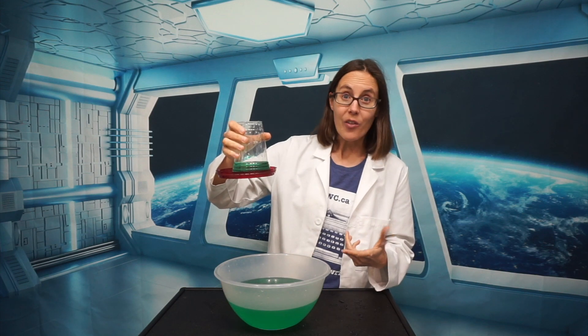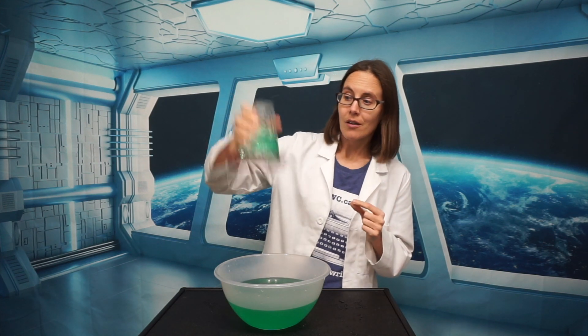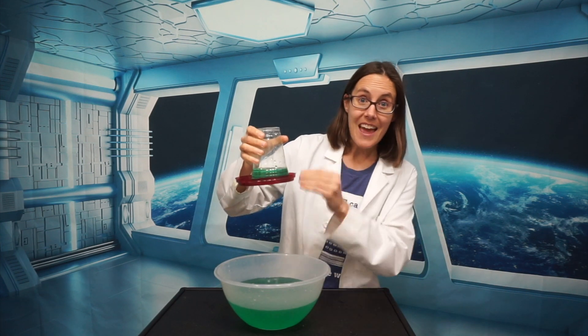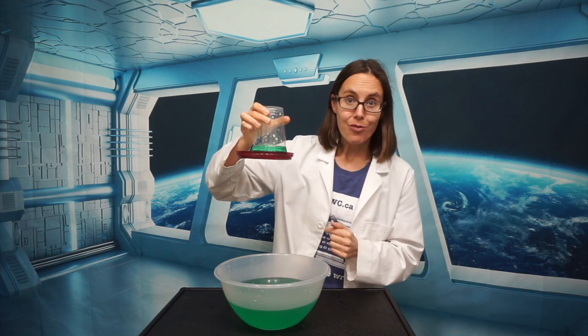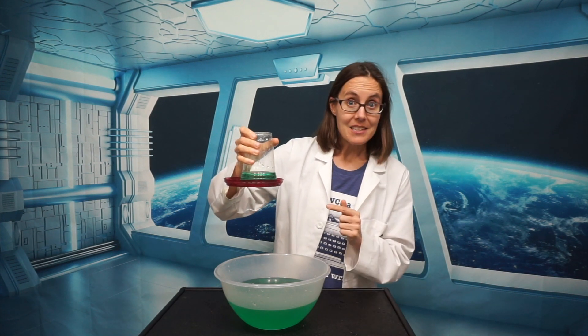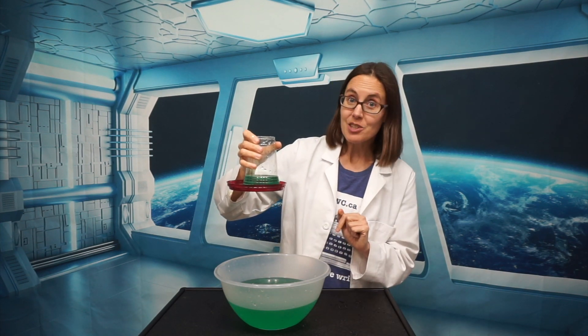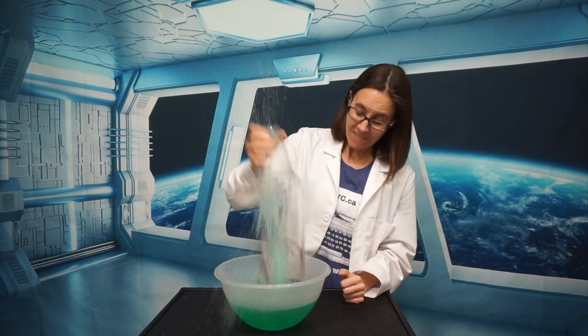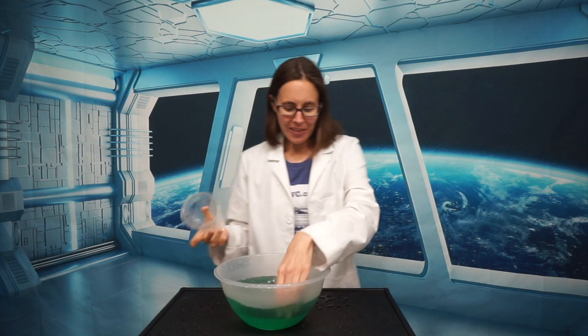It works so well that I can even shake the cup — the water stays in the cup and the lid defies gravity and stays right here. If I shake really hard, I can get the lid to come off the cup, but you'll see that I have to shake pretty hard to do it. Whoo! We got the lid off.